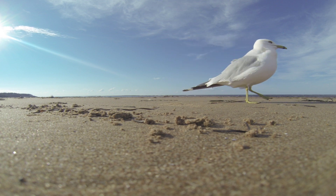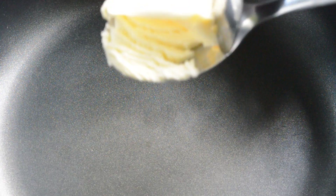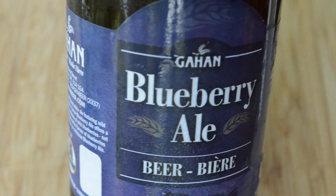The ingredients I'll be using today are 2 pounds of fresh blue cultured mussels, 2 tablespoons of butter, 3 cloves of garlic, 1 medium onion, half of a lemon, and half a bottle of Gahan beer.